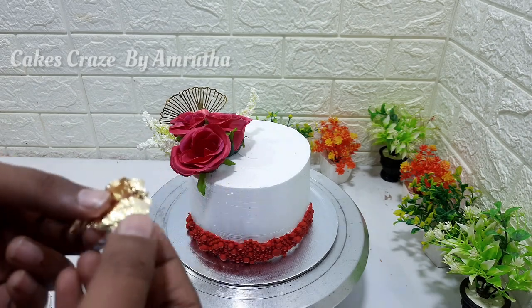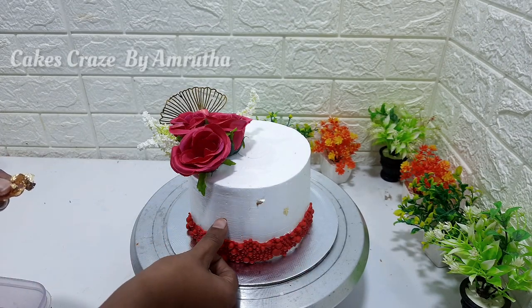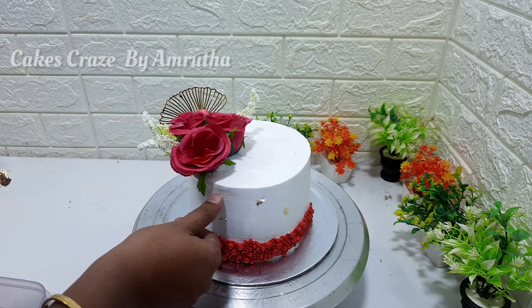On the side of the cake there are little golden flakes. It is made with a small decorative piece. I am going to make a decoration for a friend.